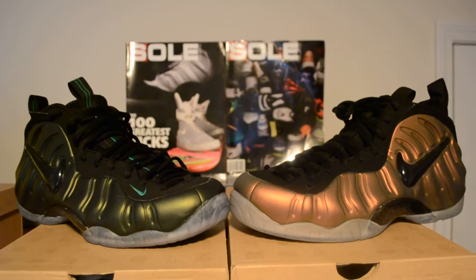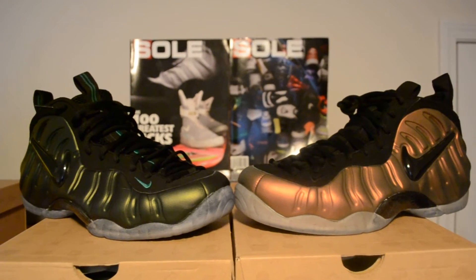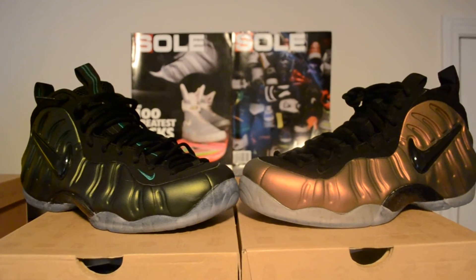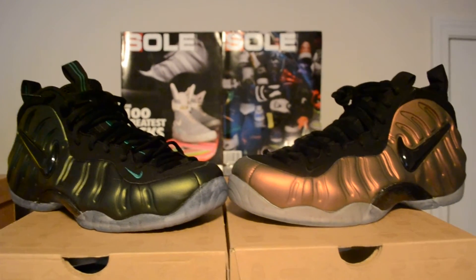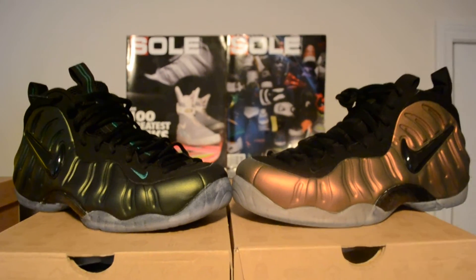YouTube Sneakertube man, what up, it's your boy Street Tate. I'm back — I know it's been a minute. Those who watch my videos know I don't do videos a lot because YouTube's already filled up with the same stuff over and over again. So when I do a video, I like to do one that's not as saturated, and I give you all a little piece of my collection at the same time.